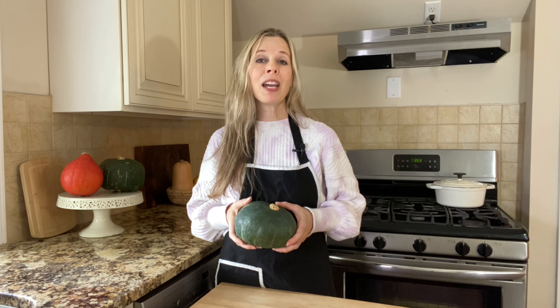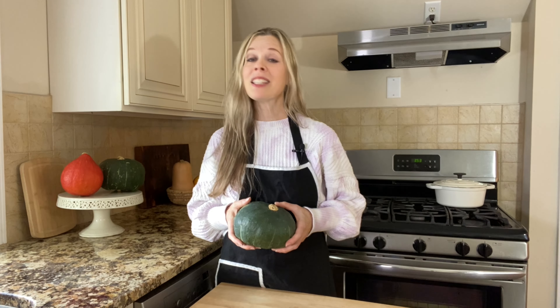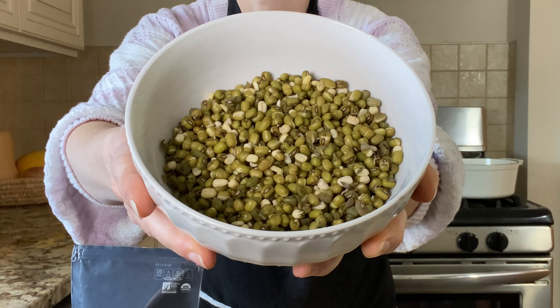Buttercup squash is like the candy of the vegetable kingdom. One of my favorite ways to prepare this sweet squash is to make soup with it. When you add quick cooking beans like lentils or mung beans, it becomes a hearty one-pot meal. So if you're looking for an easy healthy meal, you're gonna love this one.